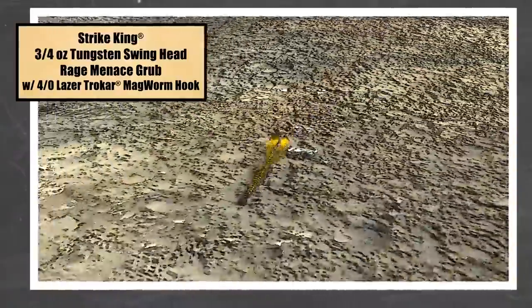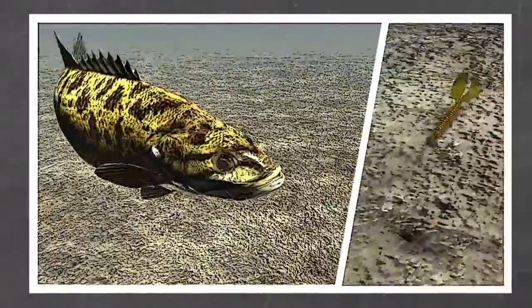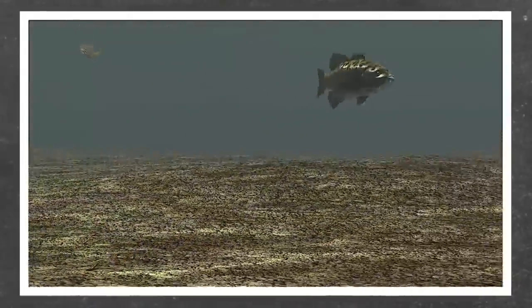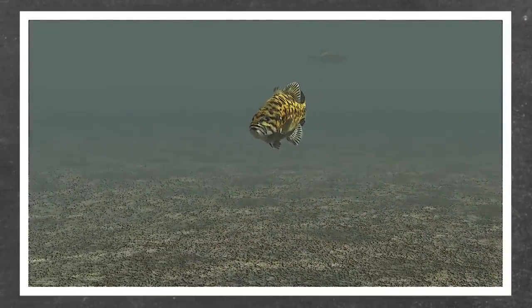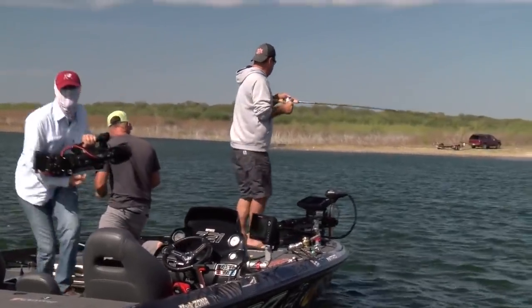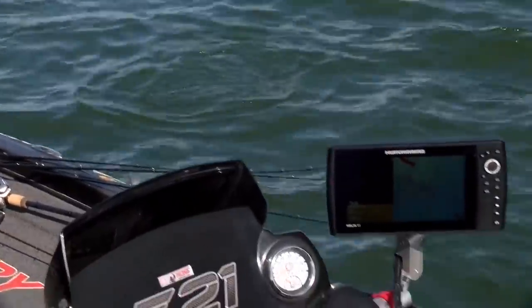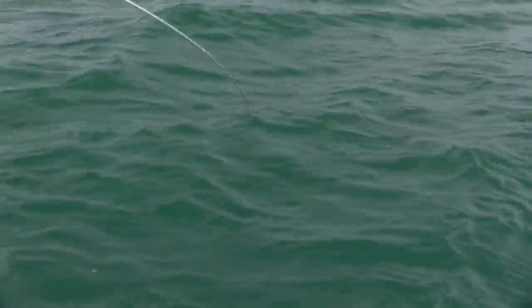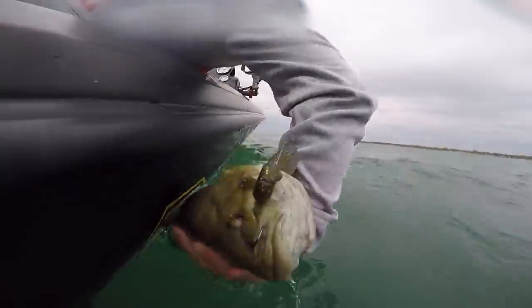Look at that entire setup — a three-quarter ounce tungsten swing head, that hook, and a Rage Menace Grub. Under the water, it's coming through those rocks clunk clunk clunk. Those smallmouth grab it and they'll swim with you — you feel it go tunk. Don't hit them right away; what happens is those fish come behind it and generally swim with it for a foot or two before they turn. If you hit them while they're swimming towards you, you will miss a bunch of them. Use a high-speed reel — a seven or eight speed — and wait till he turns before you set the hook.